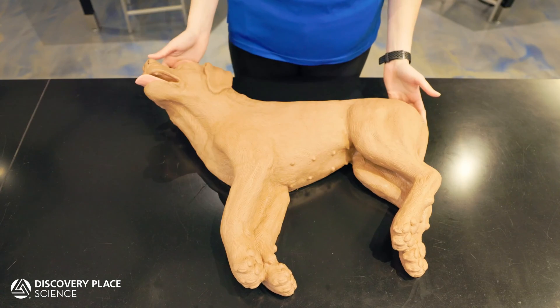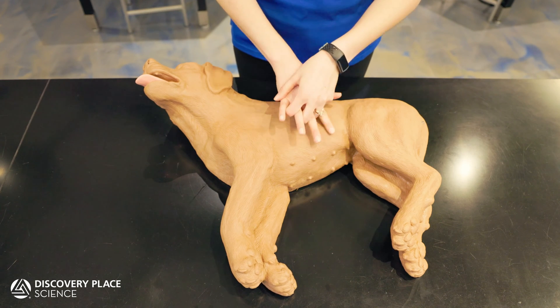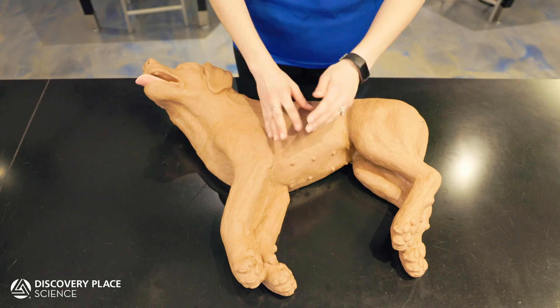Next, lay the dog on a flat surface on their side and position yourself behind their back. Place both of your palms over the widest part of the rib cage.